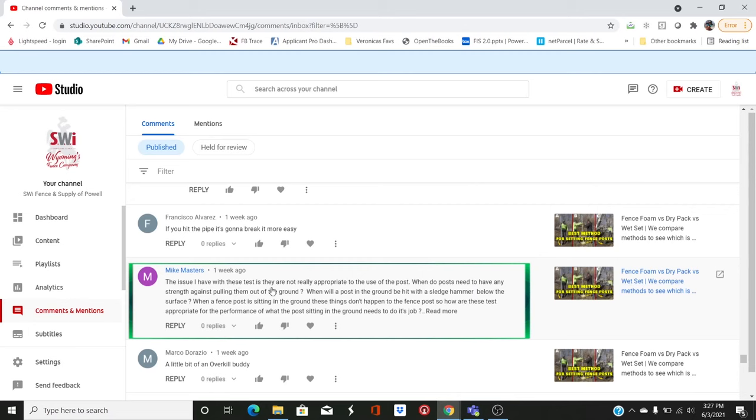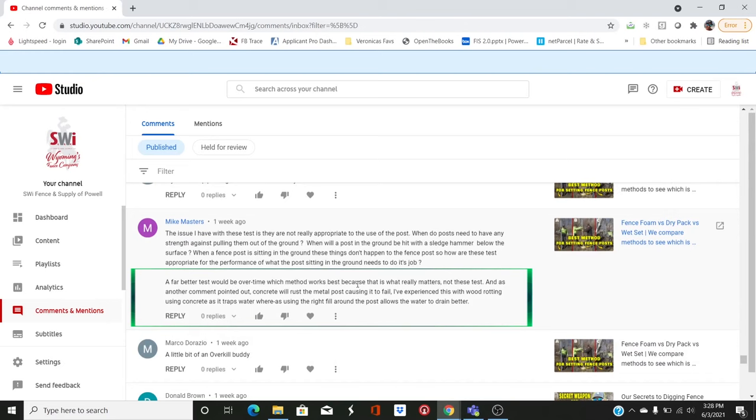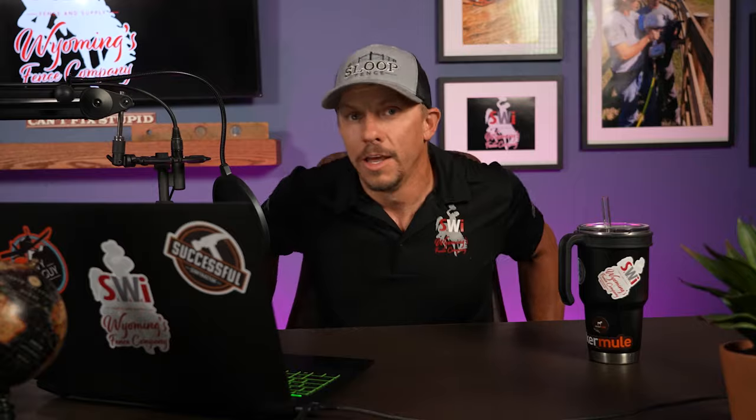Mike Masters says: 'The issue I have with the tests is they're not really appropriate to the use of the post. When do posts need to have strength against pulling out of the ground? When will a fence post be hit with a sledgehammer below the surface? A far better test would be over time — which method works best?' I don't totally disagree. We were simply seeing how well the foam was grabbing on. Someone also said there's no such thing as negative G's and I got beat up for that. The point was we don't have forces trying to pull things out of the ground — the closest thing is frost.